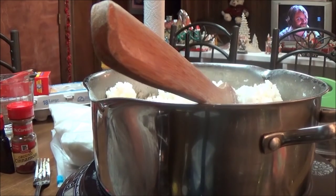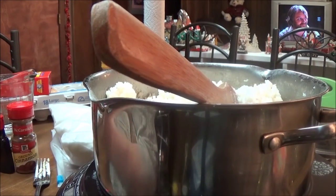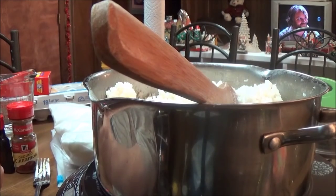Hi, this is Debbie with the food prepping channel, and today I'm going to make an old recipe that I'm sure a lot of you know. I've decided I wanted some rice pudding, so I'm going to make some rice pudding.